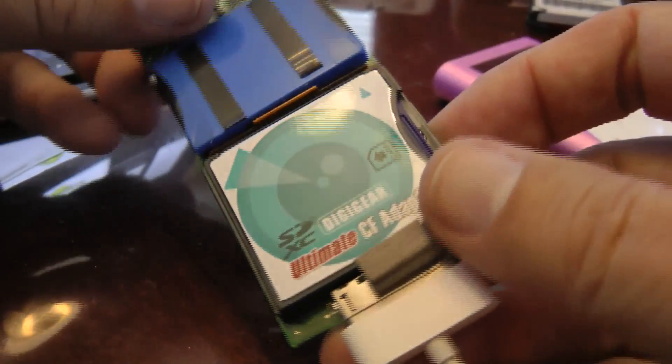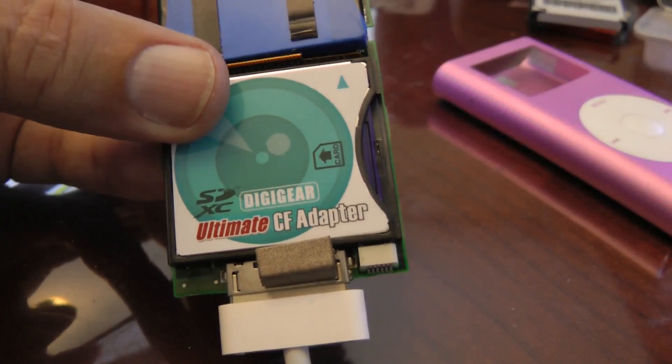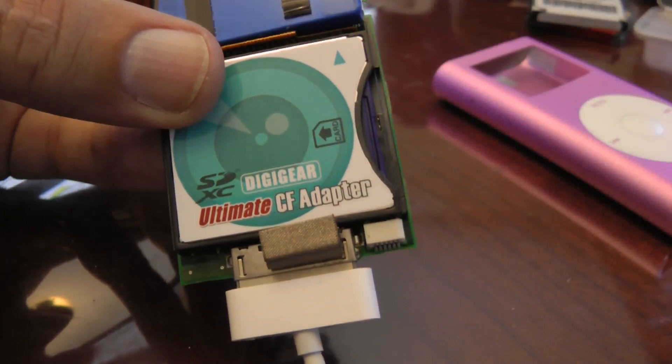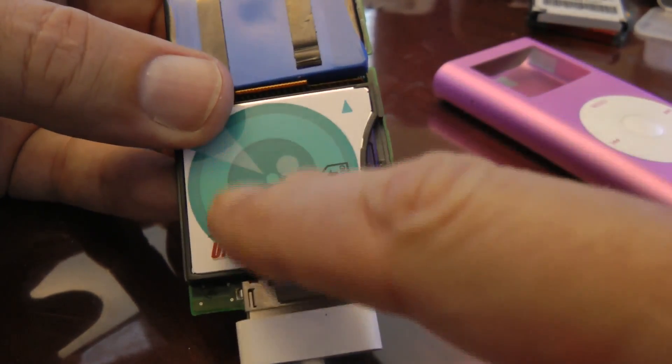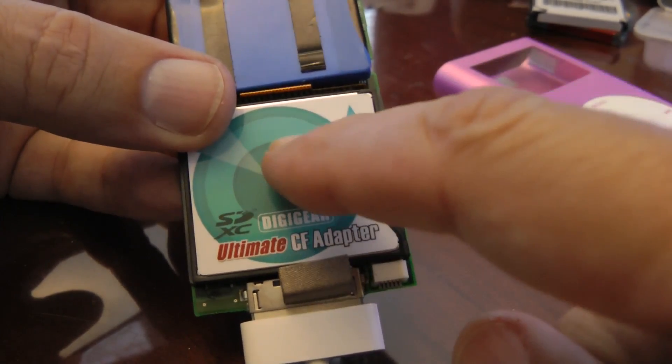What you can do is buy a CF adapter where you put in an SD card, which will convert it to a CF adapter. The CF adapters are about $13.